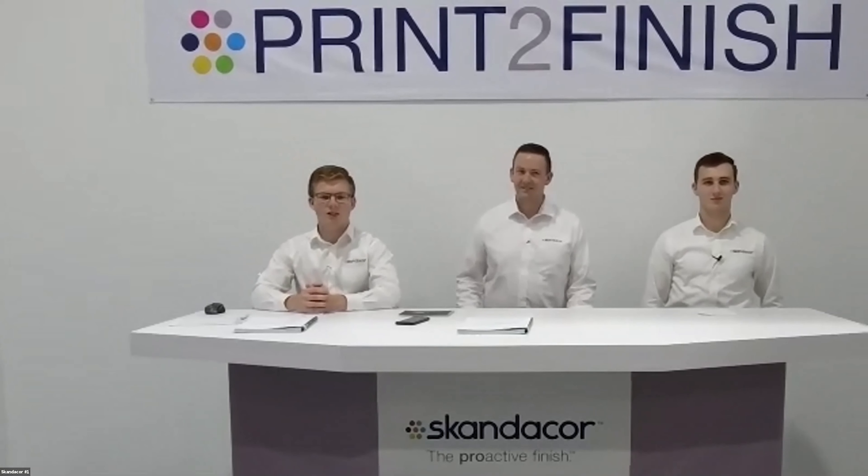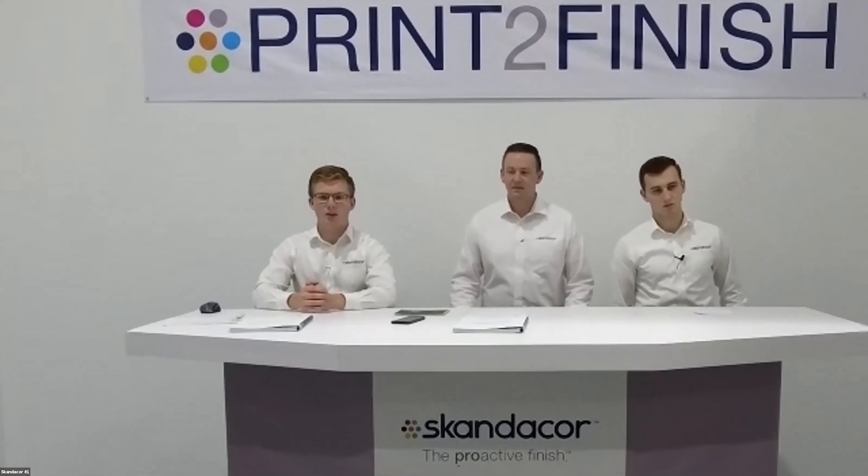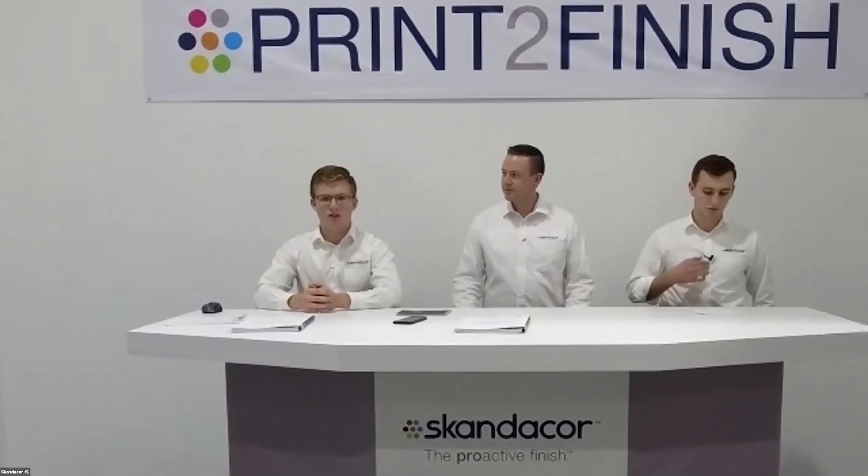Now I want to tell you about ScuffPro. It's an OPP laminate film — polypropylene, same as SoftPro — but it's scratch resistant. In your standard gloss and matte films, there's a coating on top and you can scratch the film. The ScuffPro is scratch resistant. It's on page 44 of our Scandicore product guide. One of the main uses we're seeing is book covers — if you want a durable book, it's a great option.